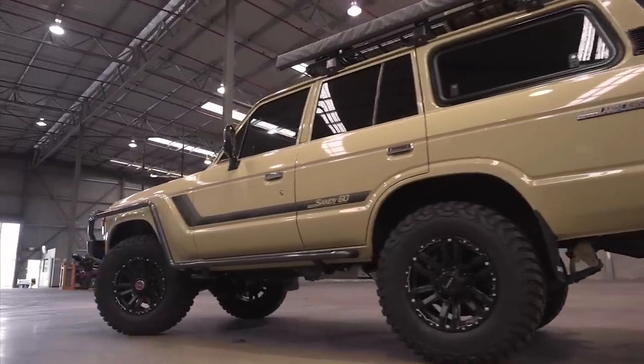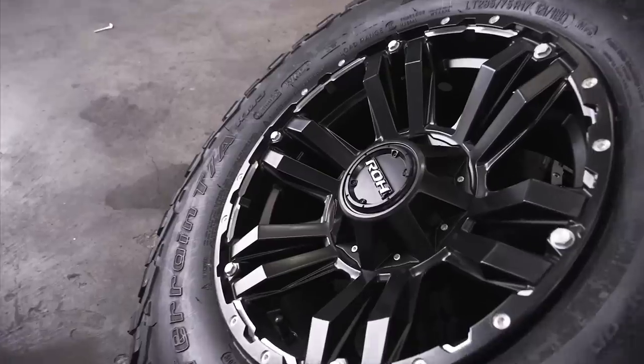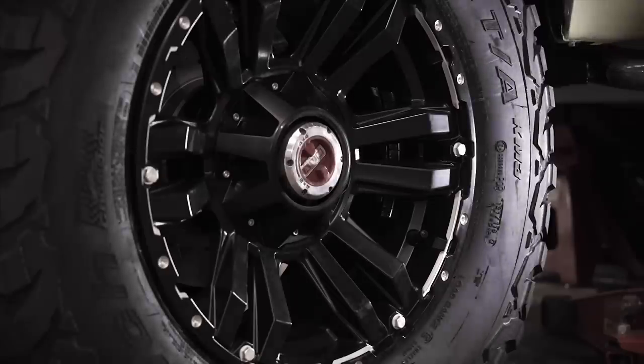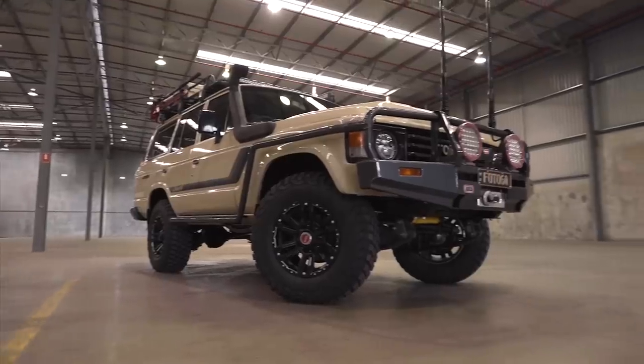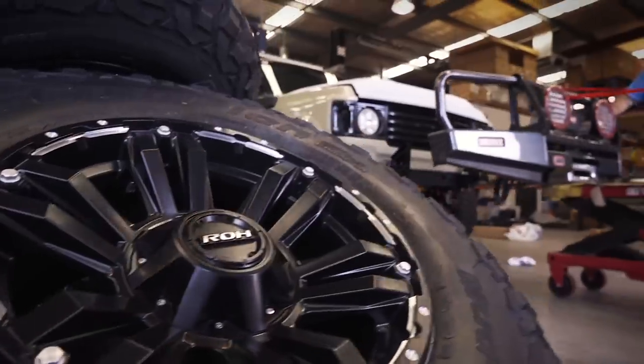One of the quickest ways of dressing up a vehicle is to add a good set of wheels and tires. I've always said I wanted to make this different, so the perfect set has to be these 17-inch ROH Vapors and 34-inch BFG KM3s for traction. I just absolutely love this combination.